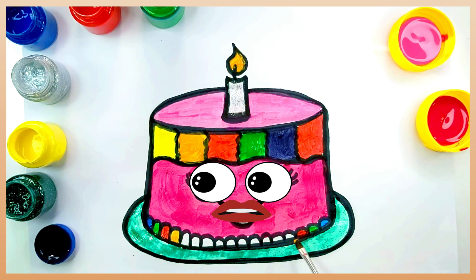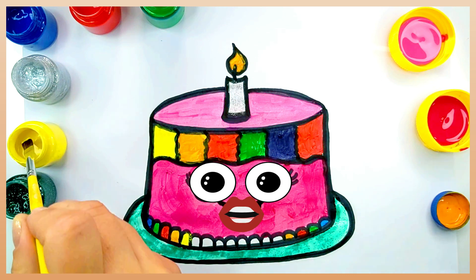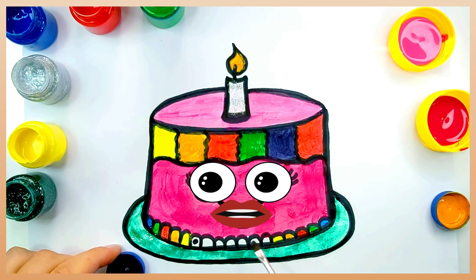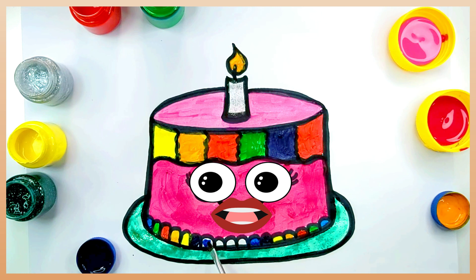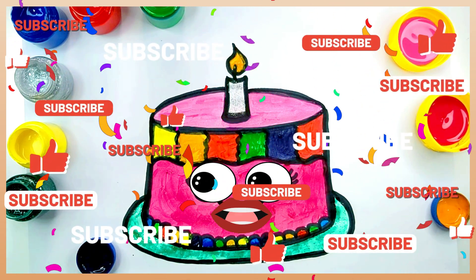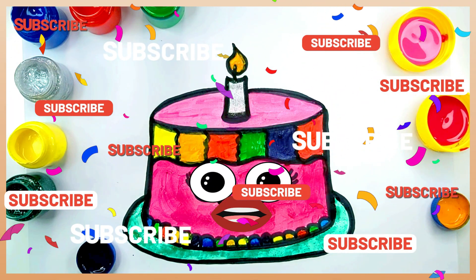We are almost there. It's done. Great. If you liked it, please leave a like and subscribe to this channel. See you later.